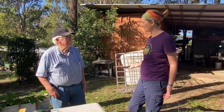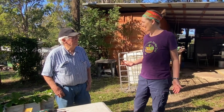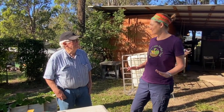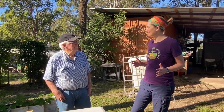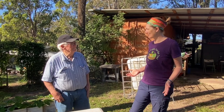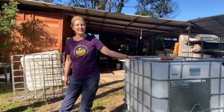Here we are with Lee. Thanks very much for having us back at your amazing garden. We ended up calling your garden the wicking bed garden in our last video because we loved it so much. We've come back because we'd love to learn your technique of making a wicking bed, and this is what we're doing today — we are converting this into two wicking beds.